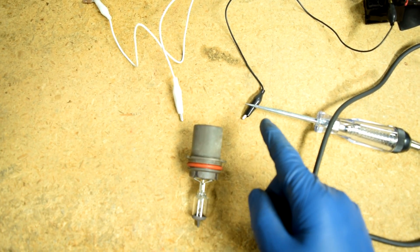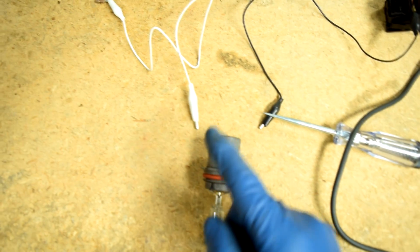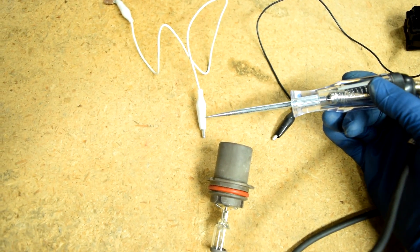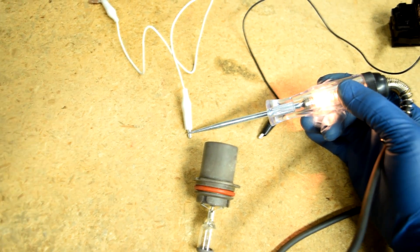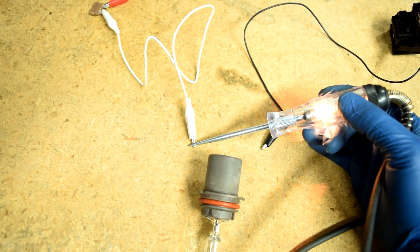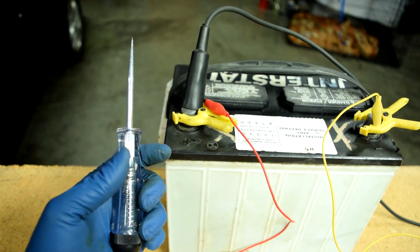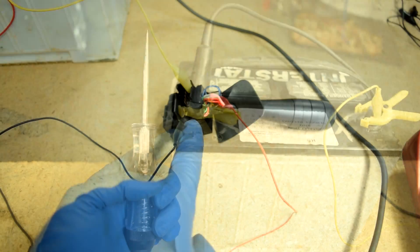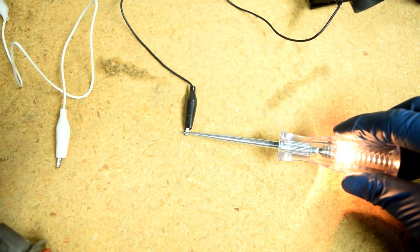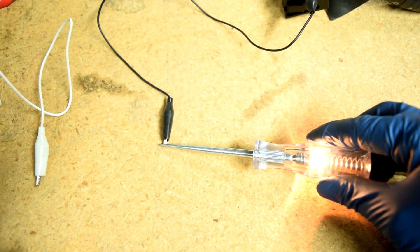The best location to do this test is at the headlight bulb. This way you can narrow down whether the issue is on the ground or the positive side. Grab your test light and ground it, and then probe the terminal on the connector that's supposed to supply power. If it lights up, that means you not only have continuity from the battery to this terminal, but also that current can flow through it. Next, attach your test light to the positive terminal. With your headlight switch turned on, probe the terminal that's supposed to supply ground. If it lights up, you have confirmation for both continuity and current flow.